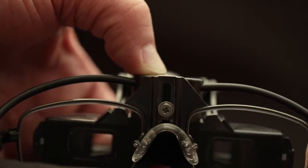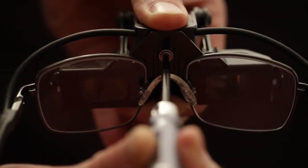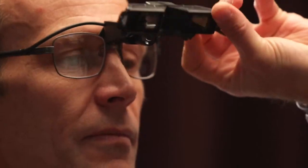Should the height of your converged binocular illumination system require adjusting, the screwdriver included with your scope can be used to loosen and adjust the position. To check the focus,